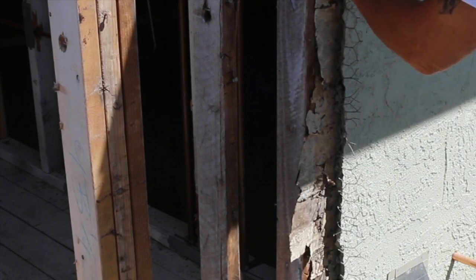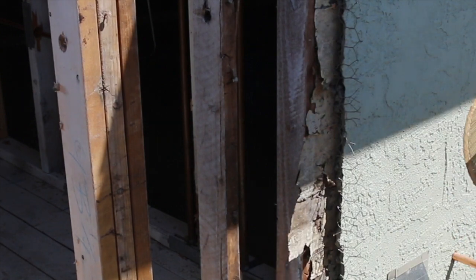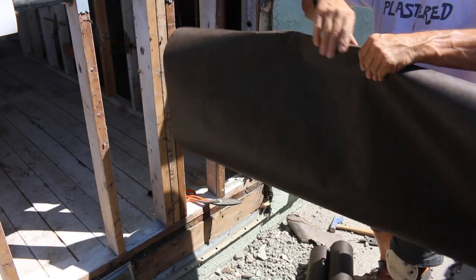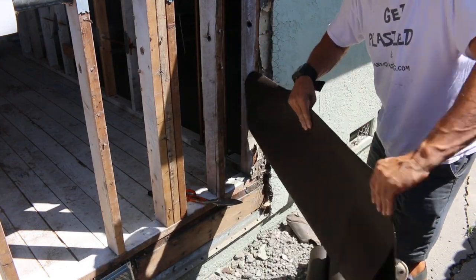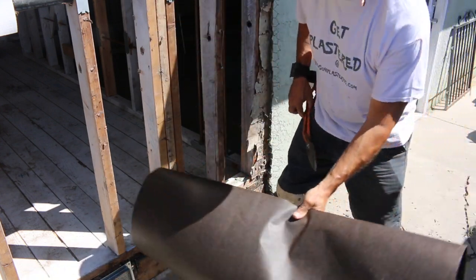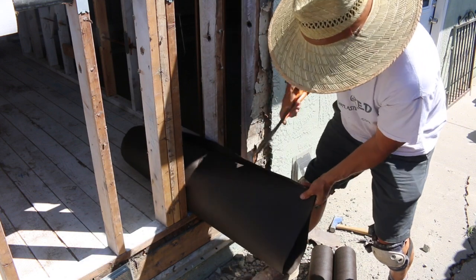Over here I'm just pulling back the paper and the wire and I'm going to slip my new paper behind that existing paper to get a nice seal. This paper I'm using is single ply 60-minute paper and I'm folding it into thirds and cutting it with my shears. Then I'm going to install it at the top of the weep and that's going to be my flashing for the bottom.